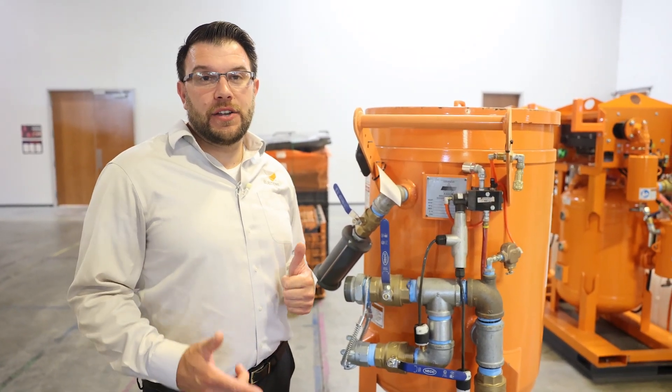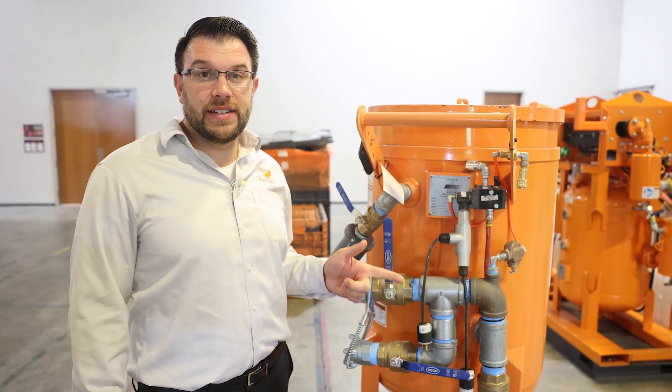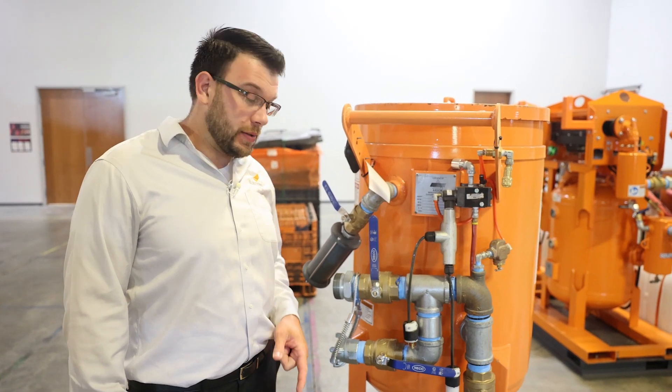Do you ever have issues where you find abrasive in your blast pot solenoid or in your clean signal air lines that go to the metering valves? Let's find out why.